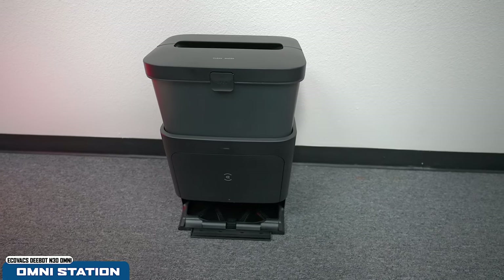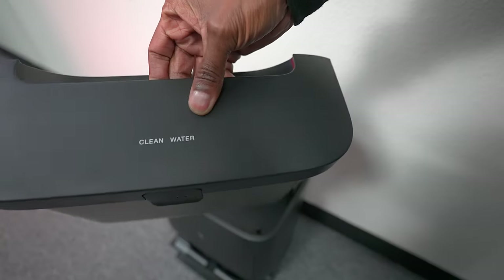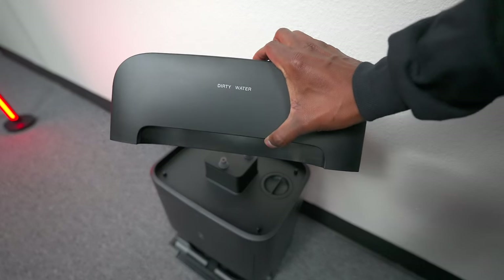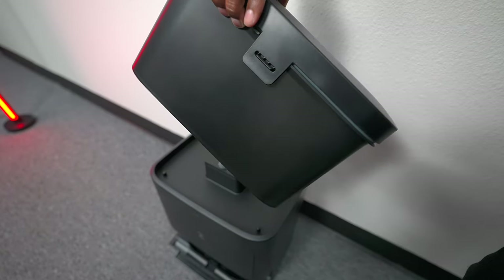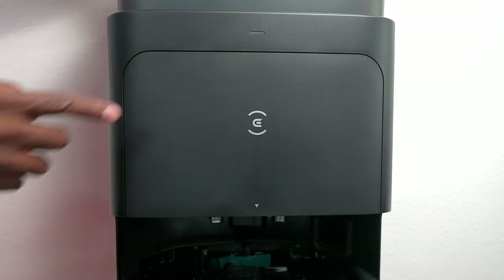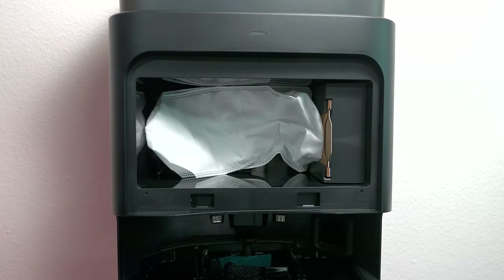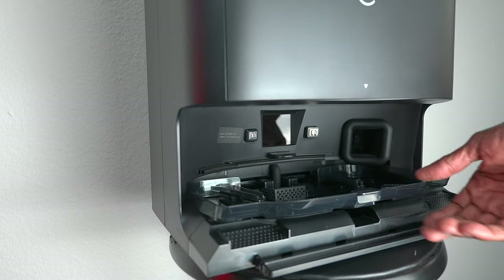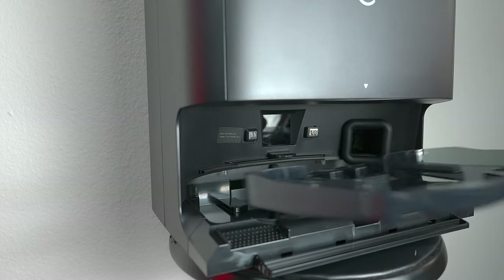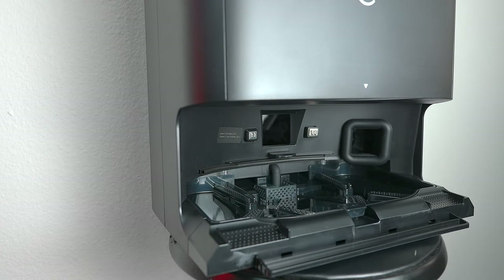Here's a closer look at the Omni station, which is the dock for the vacuum. On top there's a reservoir for clean water and solution, plus a slot where dirty water is emptied after cleaning. The N30 cleans itself completely automatically. On the front there's an LED light and a removable cover so you can easily replace the vacuum bag when it's full. It also has a cleaning tray for the mop that can reach up to 104°F to air-dry the mop pads, ensuring your house always smells fresh.